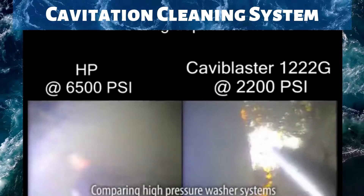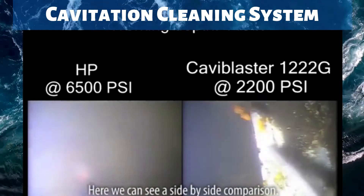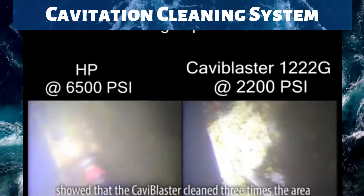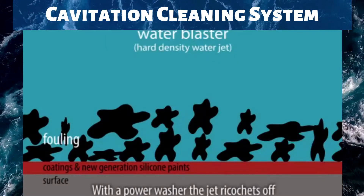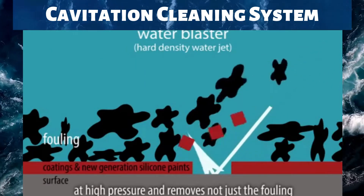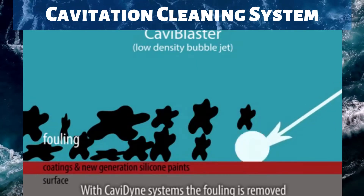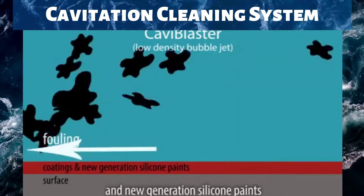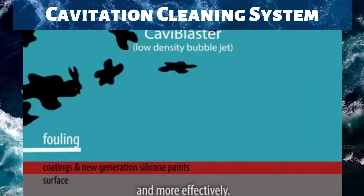Comparing high-pressure washer systems to the cavitation system by Cavadine is simple. Here we can see a side-by-side comparison. Testing by a major offshore oil company showed that Cavablaster cleaned three times the area of a high-pressure washer in the same time. With a power washer, the jet ricochets off at high pressure and removes not just the fouling, but layers of the expensive coating and new generation silicone paints. With Cavadine systems, the fouling is removed without damaging or removing the coatings, and the flow hugs the surface, removing fouling faster and more effectively.